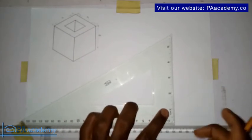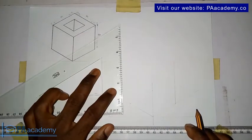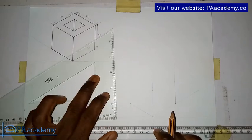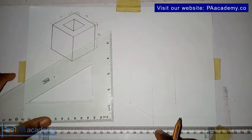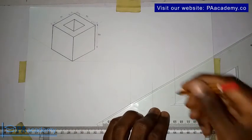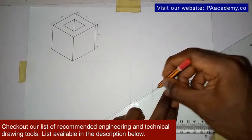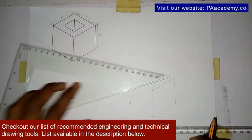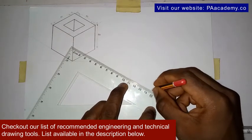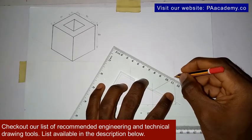Now that we've taken those measurements, from this point you just marked, bring in your set square. From this point you are going to draw a vertical line, and on this point again you also draw a vertical line. Then set your set square from this point and draw a line to come and touch the vertical line. Then turn your set square to the other side.